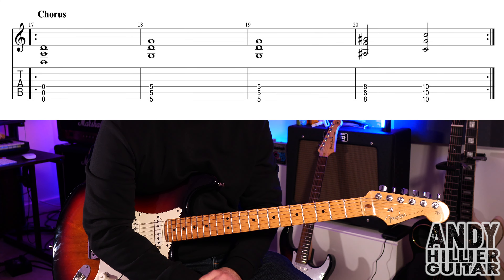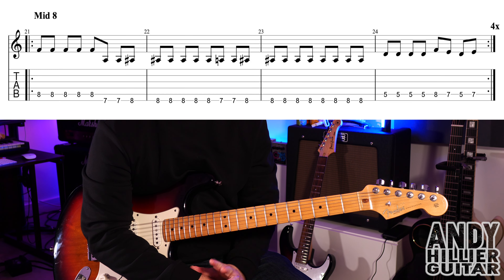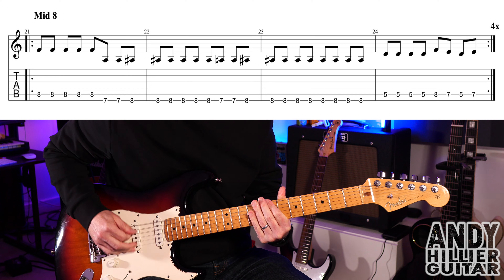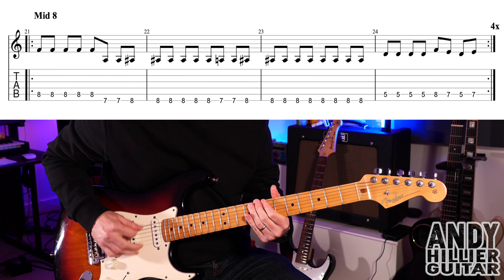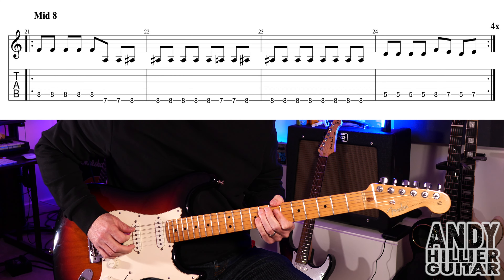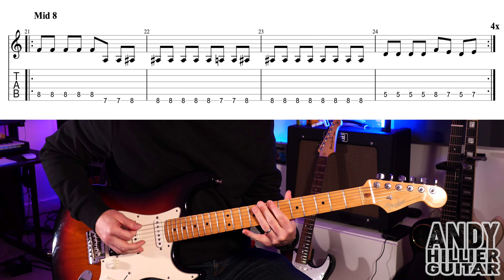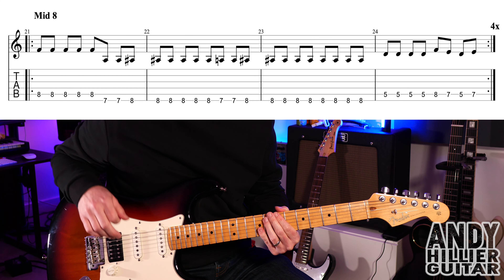It then goes back to the verse and then chorus. The solo goes over the top of the chorus chords. The only other bit is after that solo, there's a sort of middle eight part, which goes this. So for that — A8, five times.